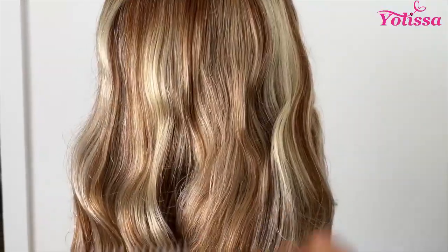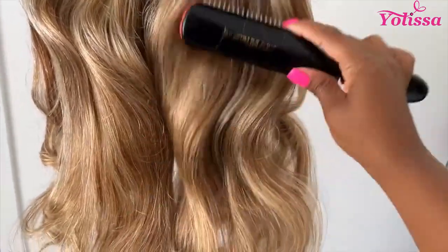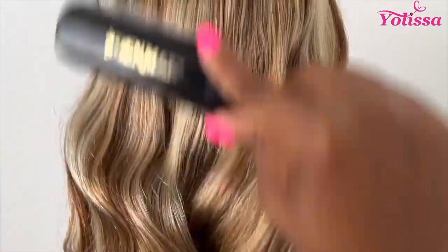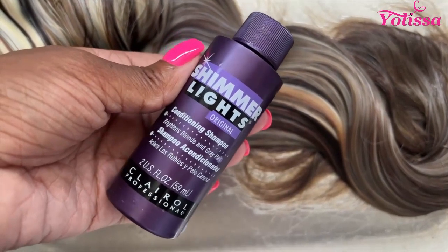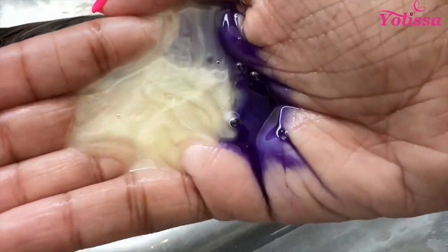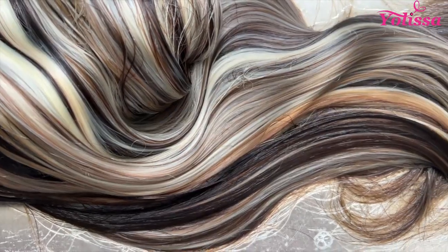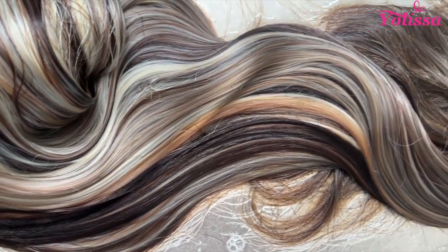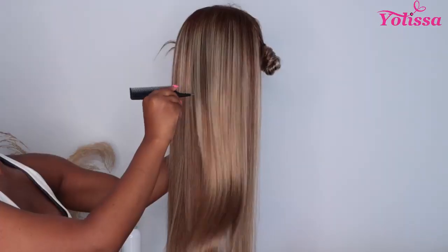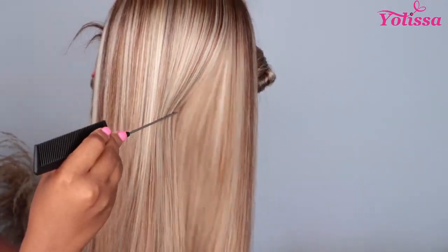So once I unbox wigs, I always kind of analyze the wig, make sure everything is good. What I noticed with this wig is it was a little orange for my liking, so I knew right then and there I was like, let's tone it. So I took some Shimmer Lights, which is a balancing shampoo, and I mixed it with my moisturizing shampoo that I like using on my wigs, and then I did condition it with the Red Cream Color Extend. So it toned everything down and it gave it a really nice, cooler effect that I was looking for, because before it was just a little too orange for my liking, especially when it comes to blondes.